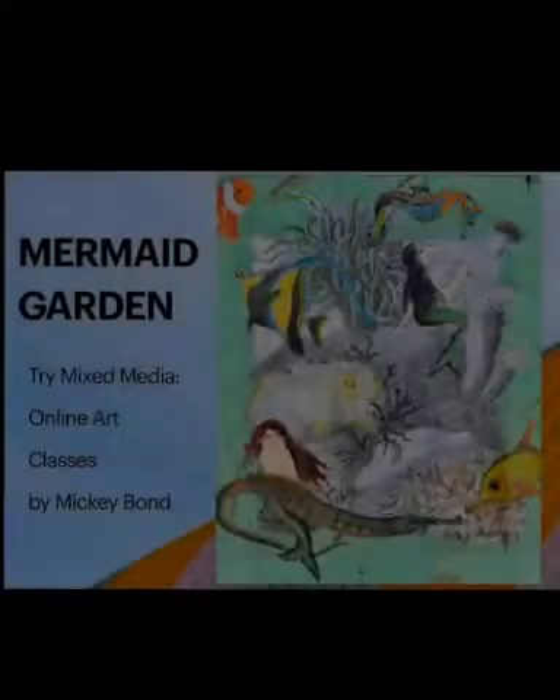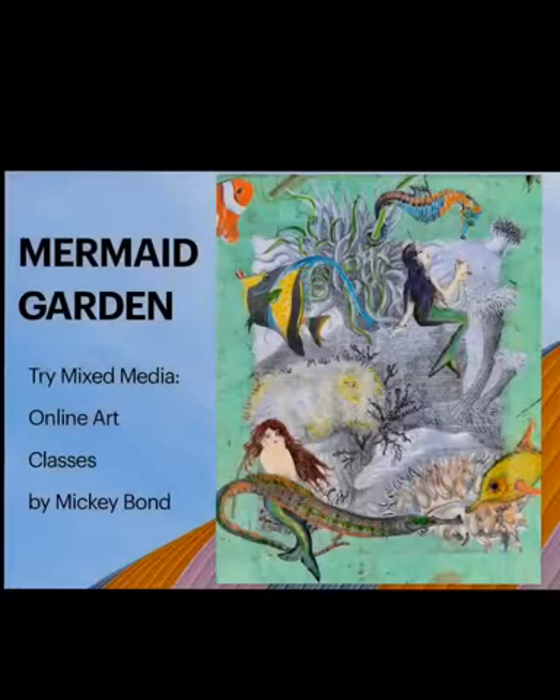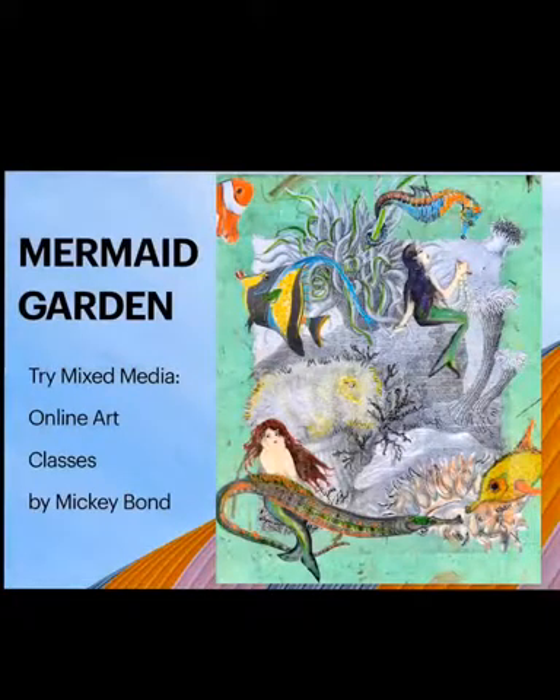Hi, it's Mickey Bond from Artful Soul in Santa Fe, New Mexico, where we're still not doing any in-person classes. So here's another fun mixed-media project you can do at home.